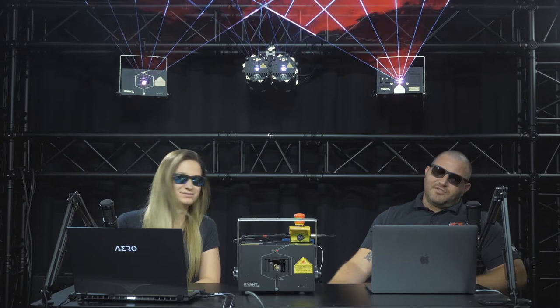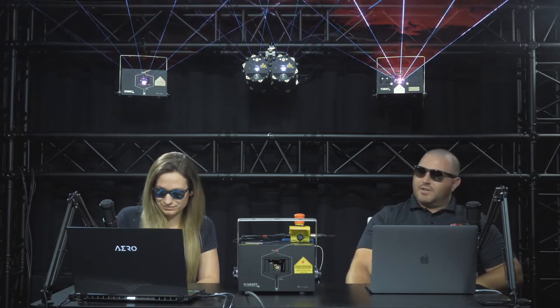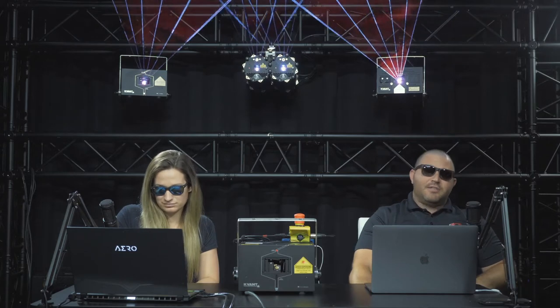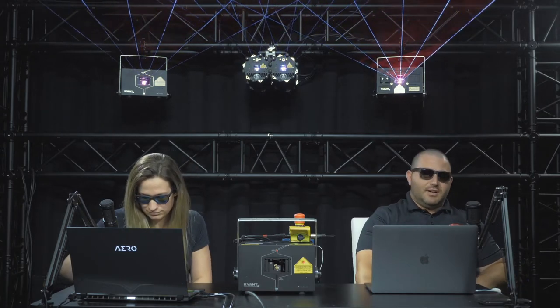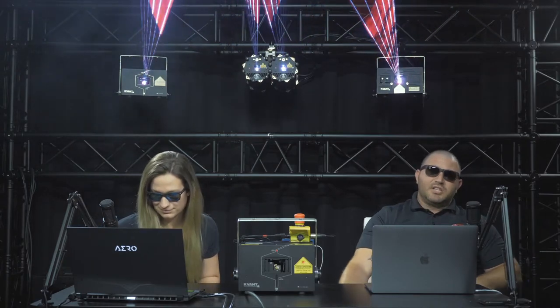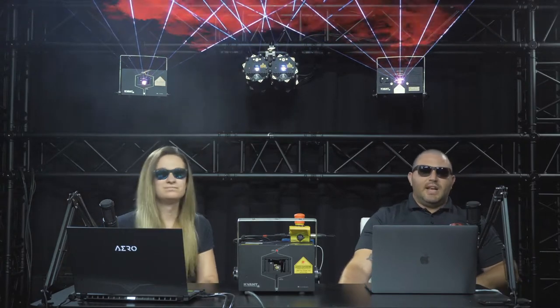For today's live stream, we will focus on a couple topics. One being how to set up your laser projector in the three most common operational modes: streaming mode, console mode, and auto mode. We're going to touch a little bit on some safety-related topics, offering some insight on how to safely set up your laser show in accordance with primarily U.S. regulations.